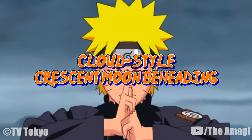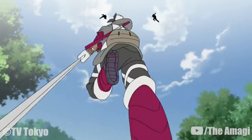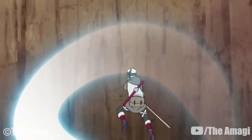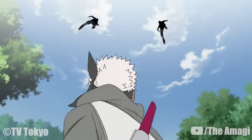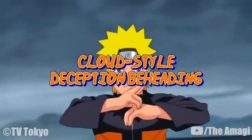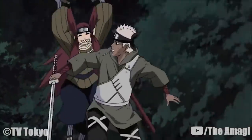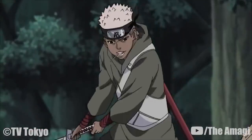Cloud Style Crescent Moon Beheading: The user swings their sword in a single, large, crescent moon-shaped arc with such ferocious velocity that the technique can be employed in situations where only a very limited time to react is available. The swing can be used to counter attacks from multiple opponents simultaneously. Cloud Style Deception Beheading: Using the body replacement technique to feign being attacked, the user takes advantage of their opponent's momentary shock and charges forward with a lateral sword slash.